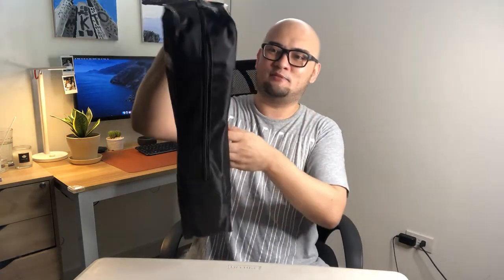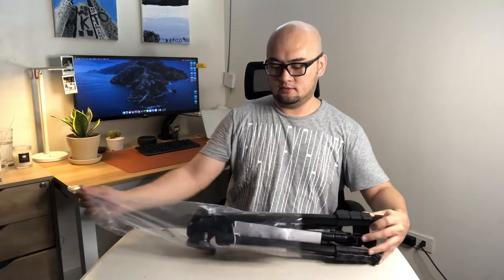Let's open the box and see what's inside. When you open it, the first thing you find is a tripod carrying case — which is really nice! It's a decent bag. Let me put it down and continue.